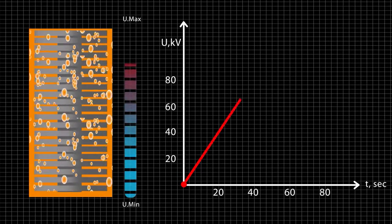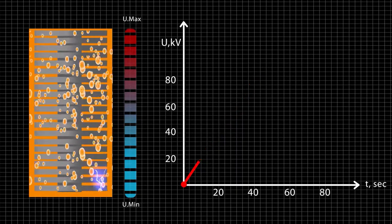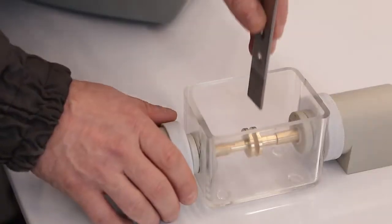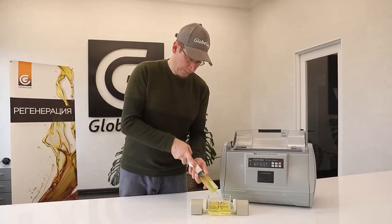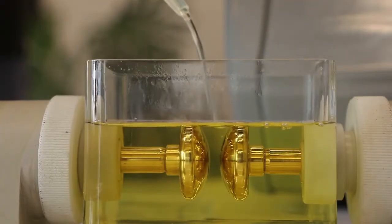The high voltage cut-out time after breakdown is less than 4 microseconds. In this, TOR80 surpasses all similar devices in existence. The oil in the measuring cell does not have time to burn and change its chemical composition, which provides the consistent conditions for repeated measurements.